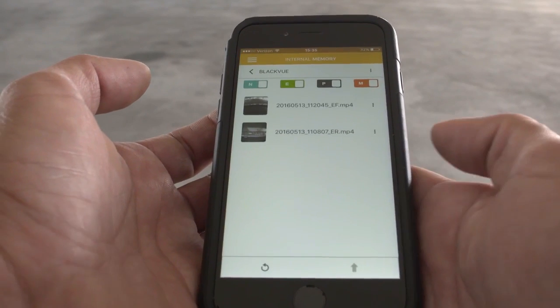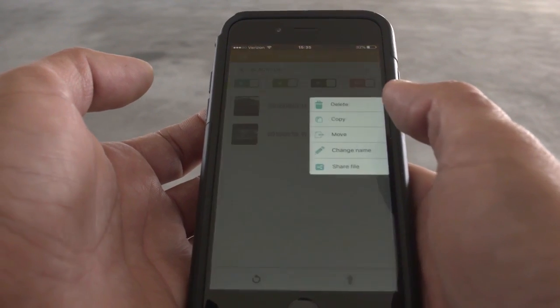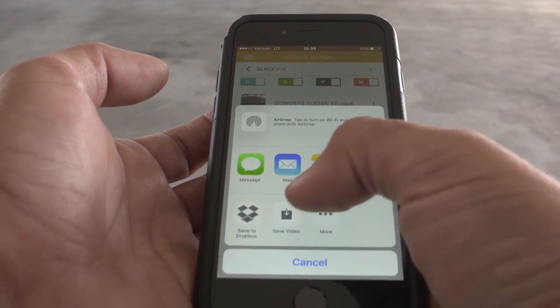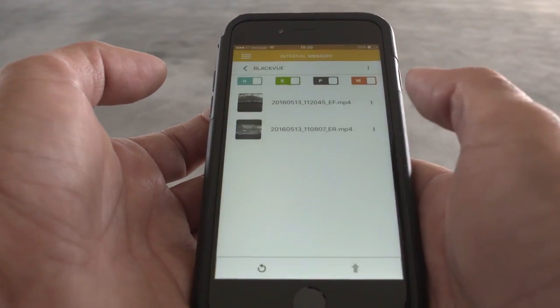In here you can access and manage the videos saved to your phone. Tip: to share videos online, hit Share then choose Save. Your video will now be available in your phone's photo and video library.